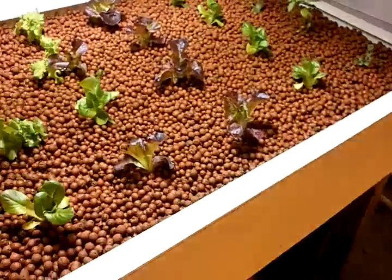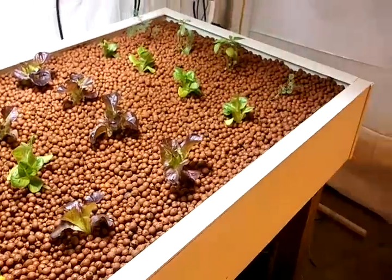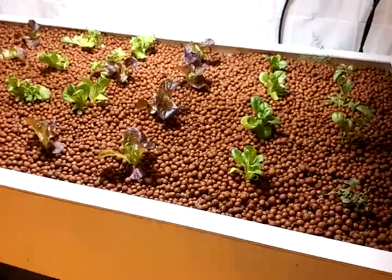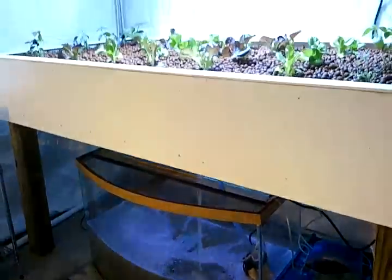Pretty much I just take a bottle like this and drench the plants. Then tonight, right before the lights go off, I'll spray all the leaves with the compost tea — that'll help get a jump start until I get the fish in here, which I might go ahead and try to get some tomorrow.